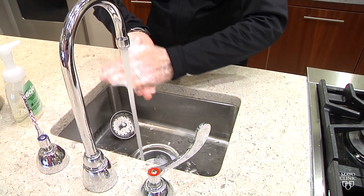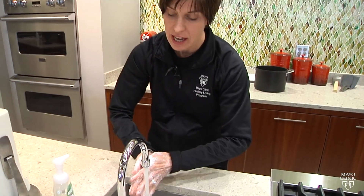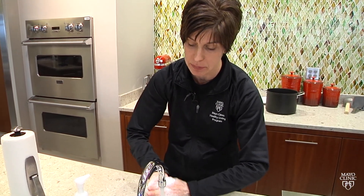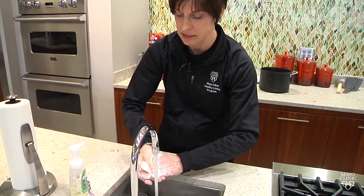We should be washing for 20 seconds. If you're not sure exactly how long that is, you can hum Happy Birthday, and that will be exactly 20 seconds.